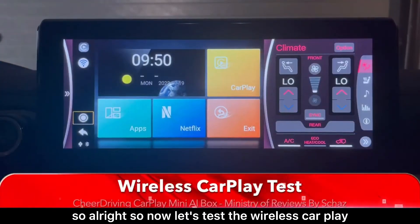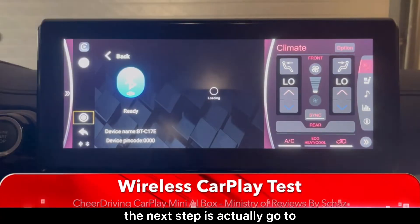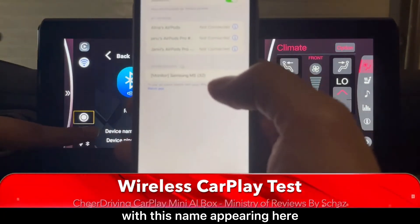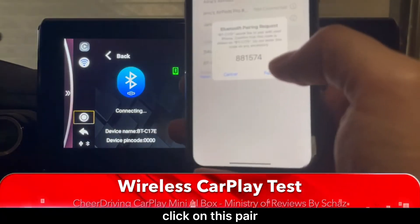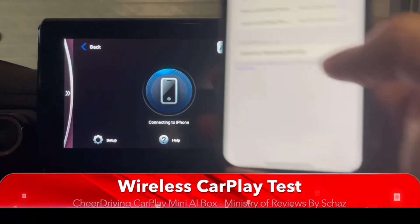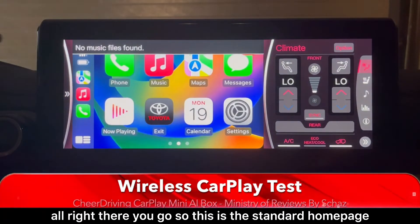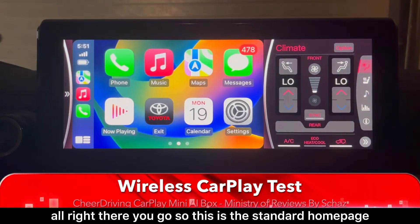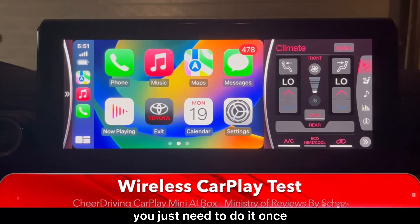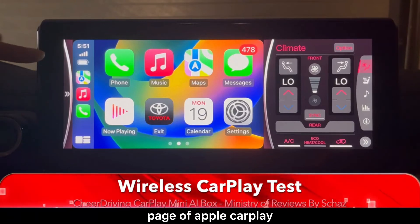Now let's test the wireless CarPlay. Click the CarPlay button, then go to Bluetooth on the iPhone, and you should see a new device appear with the box's name. Click on it, allow it to sync, and it connects with Apple CarPlay. This is the standard CarPlay home page. It's quite simple and it's a one-time setup — every time you switch on the car it automatically detects the connection.